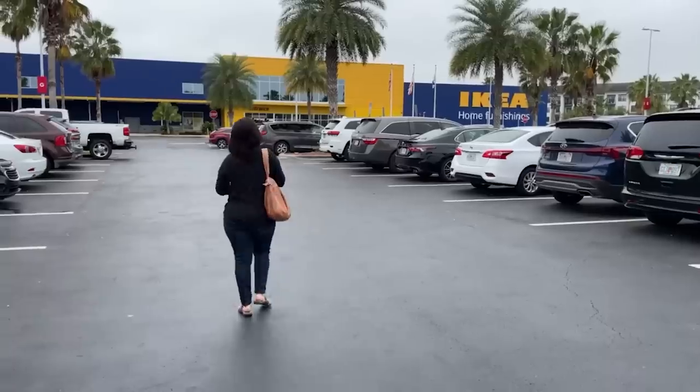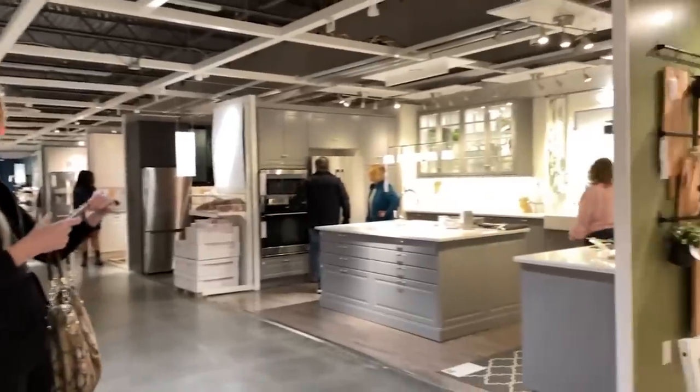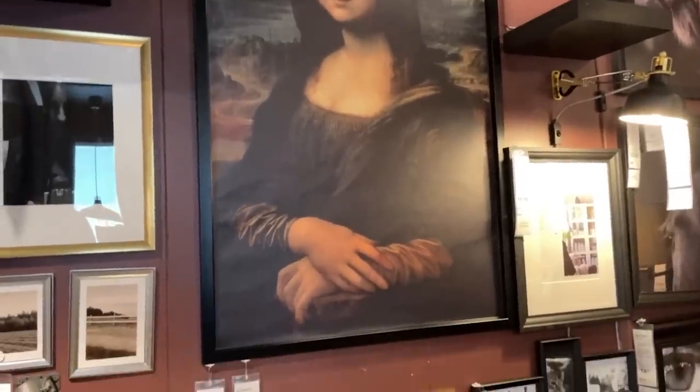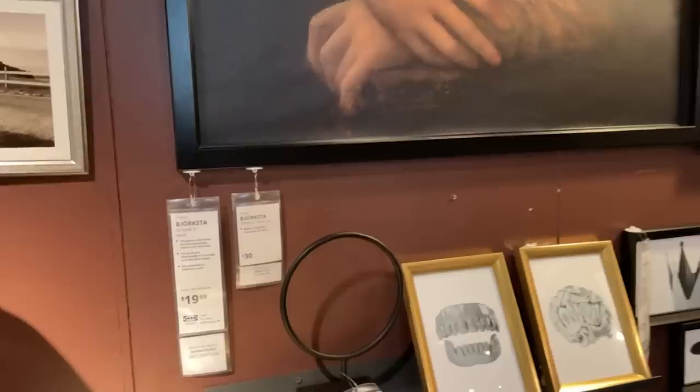We're here. Let's go shopping. Did you know you can get a Mona Lisa at Ikea? So if you're looking for kitchen ideas, they've got a lot of good ideas here. Come check it out.